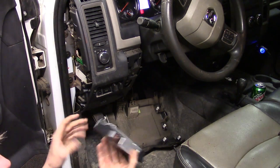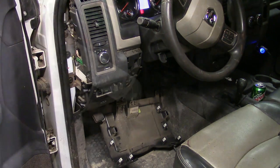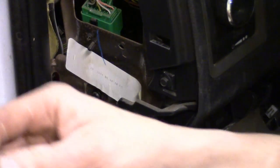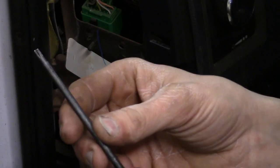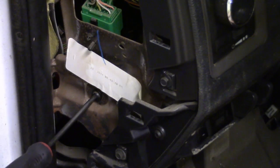Once we get those off, it's just a matter of unplugging it. I'm going to use a T20 Torx driver to go ahead and get this fastener out of the way right here.